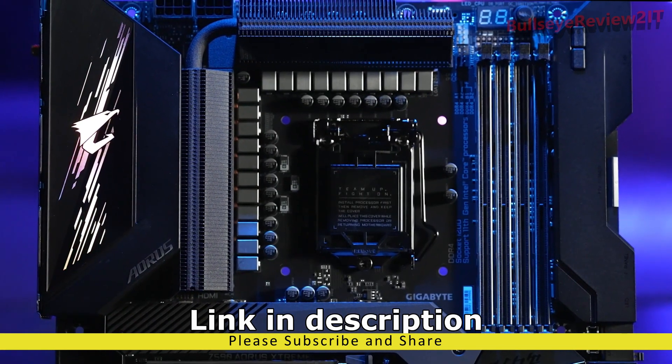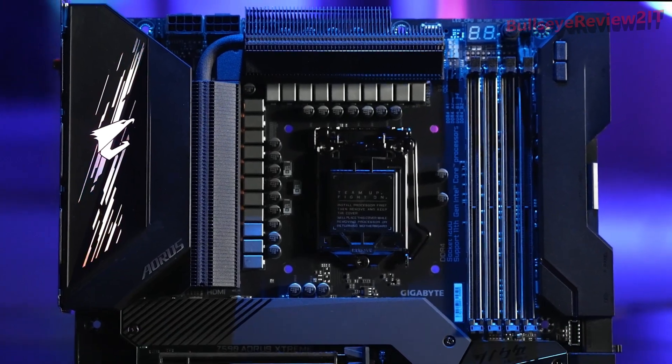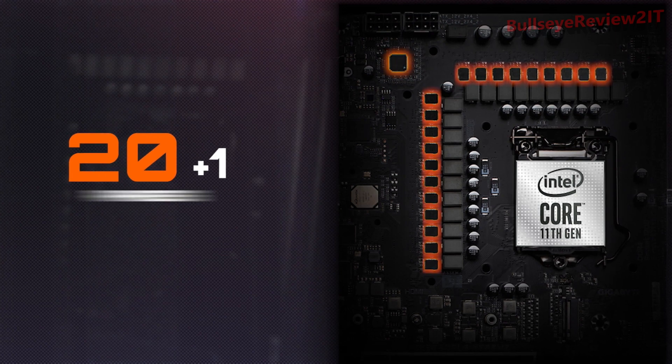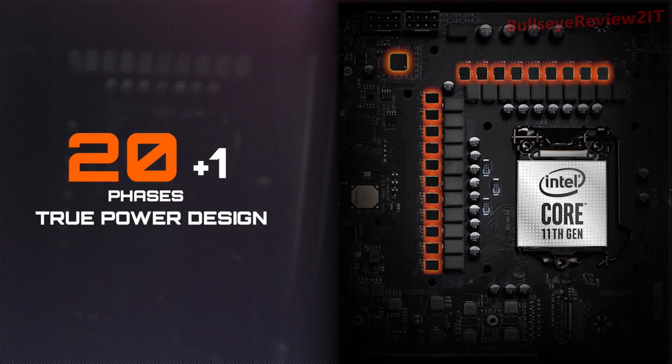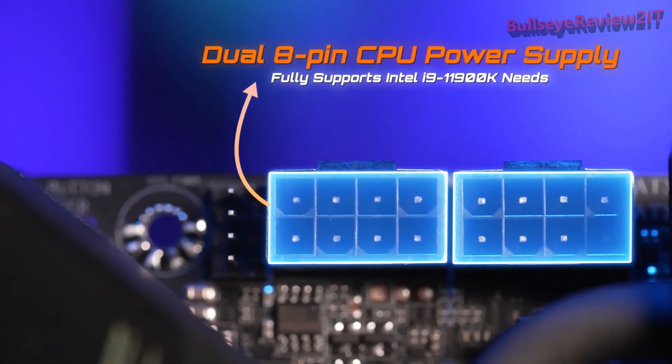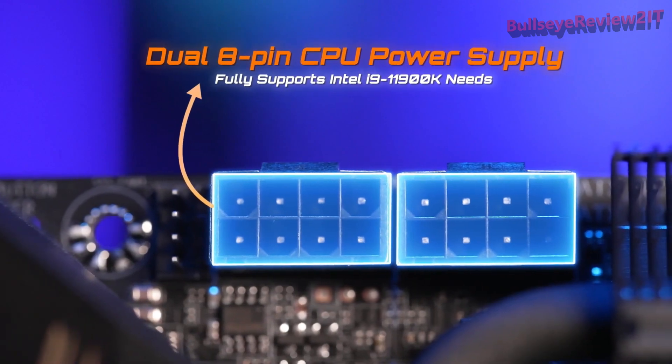This is our flagship Z590 Ors Extreme. This model is equipped with the most phases of power in the industry — 20 plus 1 phases of true power design. Each phase of power can deliver up to 100 amps of current. It's ready to support the latest Intel 11th Gen processors like the i9-11900K with ease.